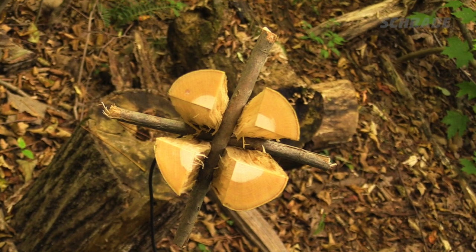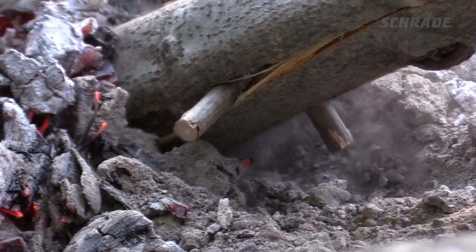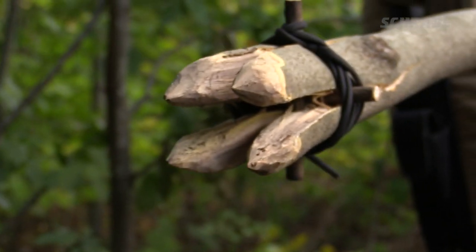In this Schrade Quick Tip video, we're going to show you how to make a simple but effective survival spear. We'll also offer some basic fire hardening techniques that will prolong the life of your spear. Stick around to the end to learn the most effective way to make this multifunctional primitive hunting tool.